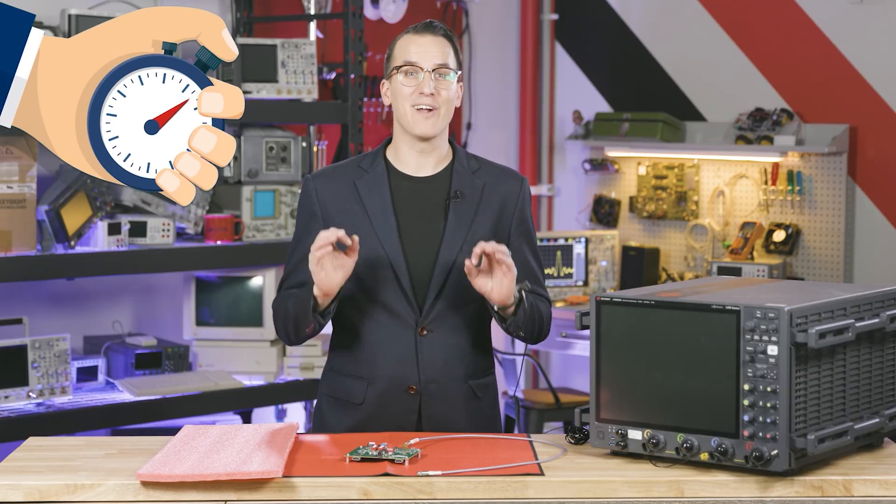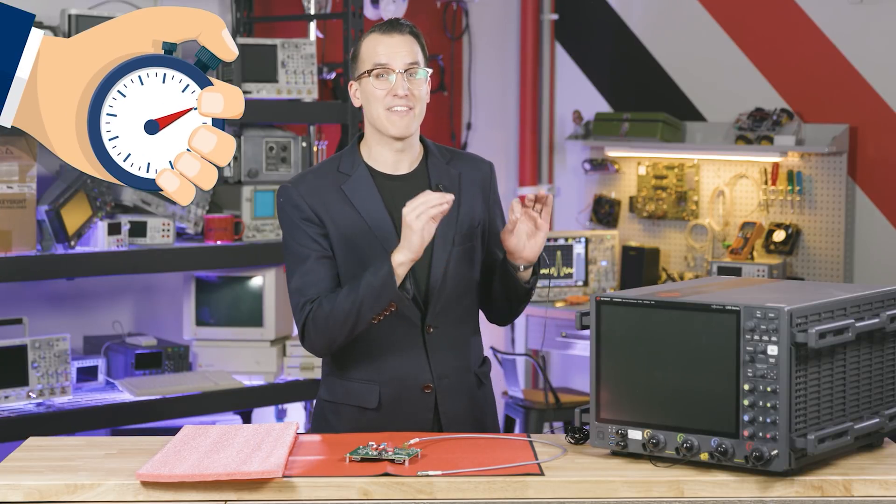Hi, I'm Daniel Bogdanoff, and we can all agree that blowing up your equipment is bad. To avoid that, here are six best practices in under 60 seconds.